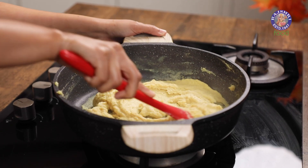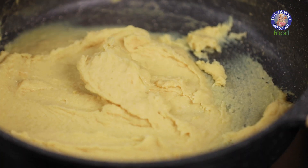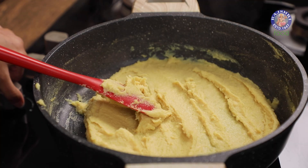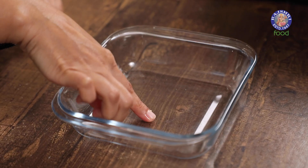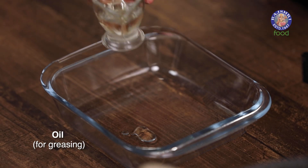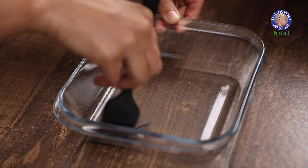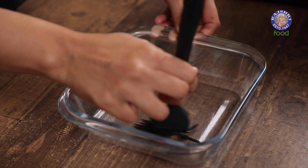As you can see it has thickened quite a bit and it's falling off in clumps from the spatula, which means it is ready to set. I'm going to switch off the flame and prepare my setting pan — I'm using a glass dish today. I'm going to add a little bit of oil and brush it to make sure the tofu comes off very easily. You can also set it in a plate if you like.